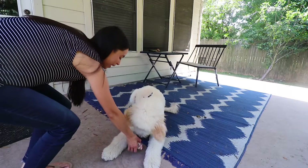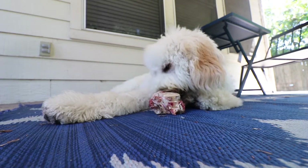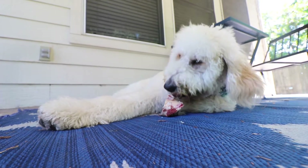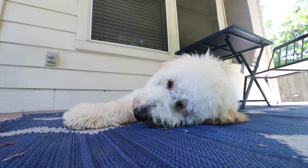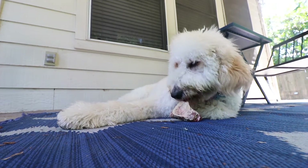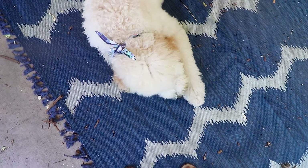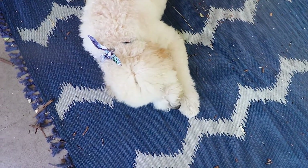Okay Finn, you ready for some raw meaty bone? Can you down? Yes, good boy — there you go. So I feed raw meaty bones as a supplement, mostly as a way to help clean their teeth and as a fun mental game for them as well. I'd say they get these maybe every other week — it's not even a weekly thing. You also want to be careful not to give these too frequently, because sometimes they can be rich for dogs and cause some loose stool.